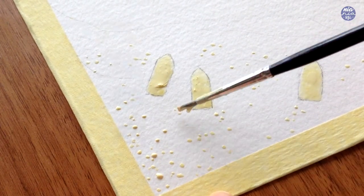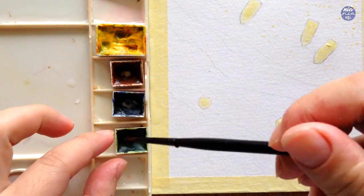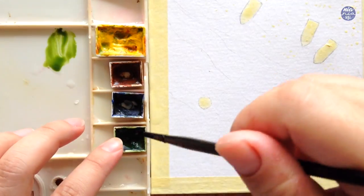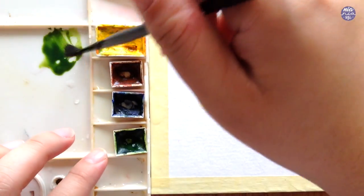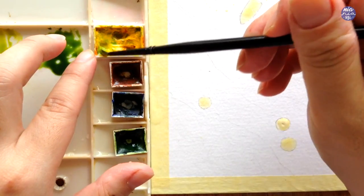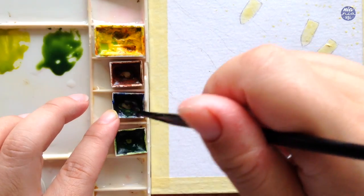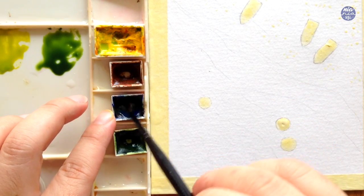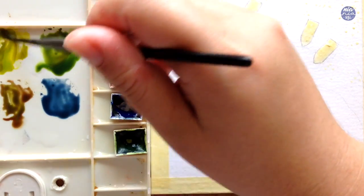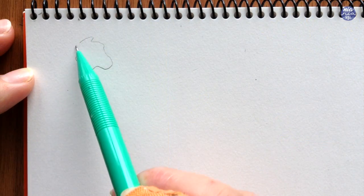I'm going to leave the masking fluid to dry and start painting the trees sectioned at the corner. For the colors I'm going to be using Hansa Yellow by Daniel Smith, Burnt Sienna, Ultramarine Deep, and Sap Green by Holbein. I started with the Sap Green as the main green for the trees, then took a bit of Hansa Yellow without washing my brush to get a warm green mixture. I'm also going to take some Burnt Sienna to mix with the light green as the first color mixture for the painting.